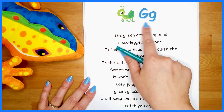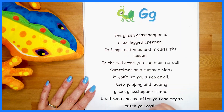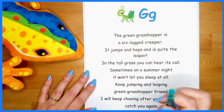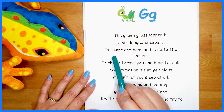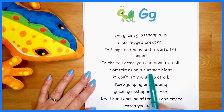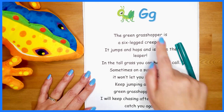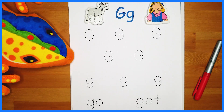Now let's look for all the G's in the poem — any uppercase and lowercase. And if I miss any, you might find a few more. One, two, three, four — I spy five and six. Seven and eight, nine, ten. Eleven and twelve. I spy twelve G's in our grasshopper poem. Good job, friends! Great — counting all the G's in our poem.